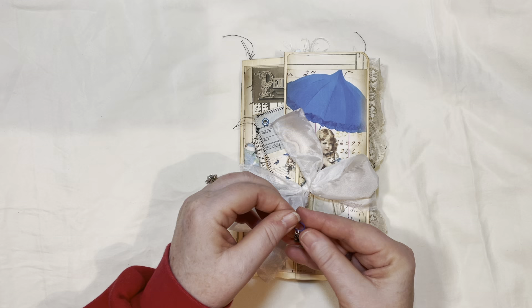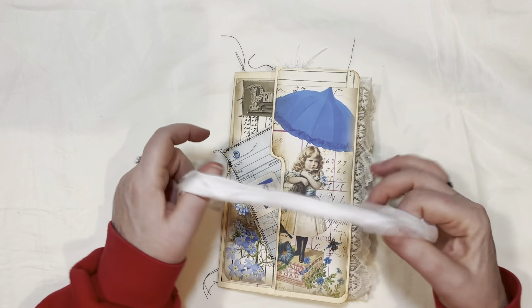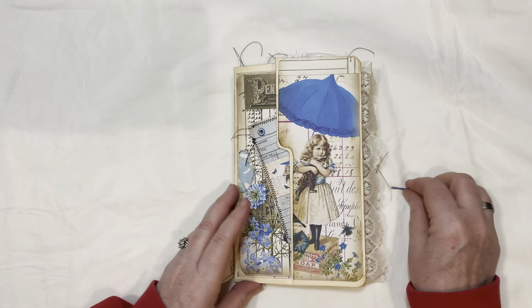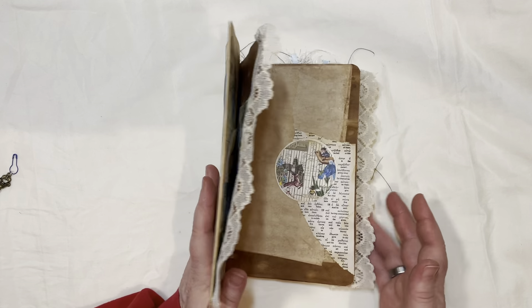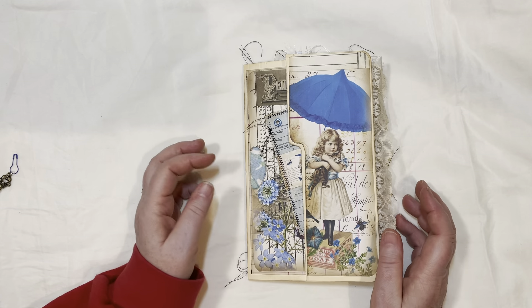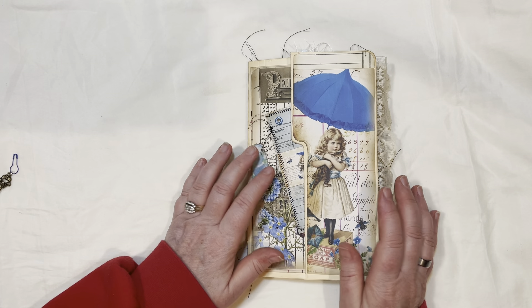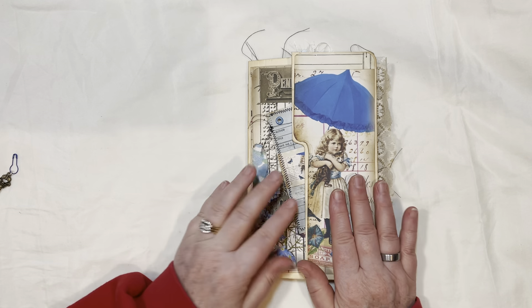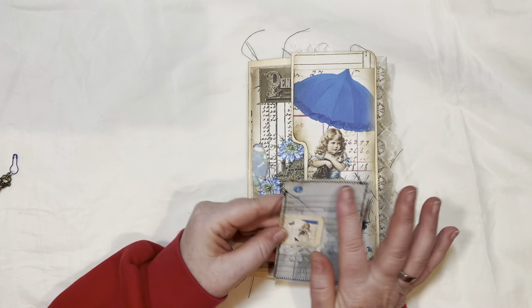It's an altered file folder. I didn't use all of the kit — I used most of it — there were quite a few pieces to it. Because it's not a very big journal and I didn't build a spine or anything, I had to limit how much I could use. It's a beautiful kit. This piece here — this library card — is not from the kit, but the rest is.